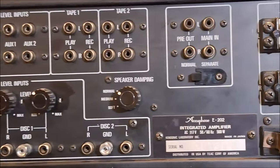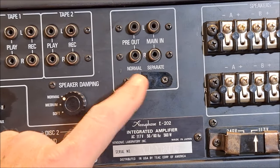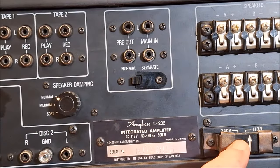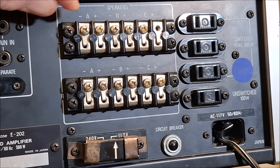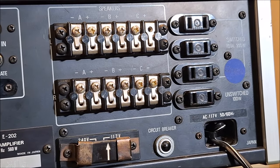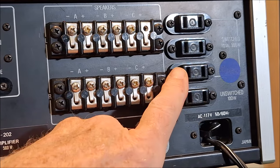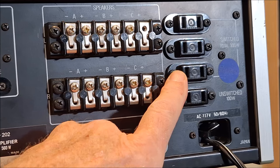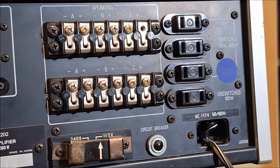There's a pre and main out loop, which is really great — if you had EQs in the day, you could put them there. It's got a lockout to go from normal to separate. And of course your voltage control. Look at the speaker terminals — they're screw terminals. I literally had to go out and buy little U or J terminals and make up a pair of 16-gauge speaker wire, which I think is hilarious. Obviously a circuit breaker reset. And I really miss these on current products — switched outlets and unswitched outlets. Plug your tape deck or tuner in, and when you switch this on, everything else switches on too.